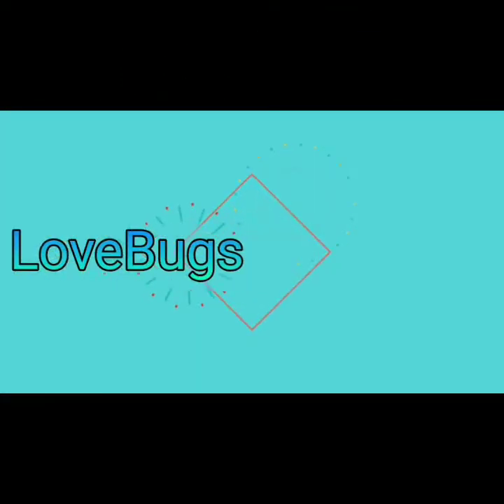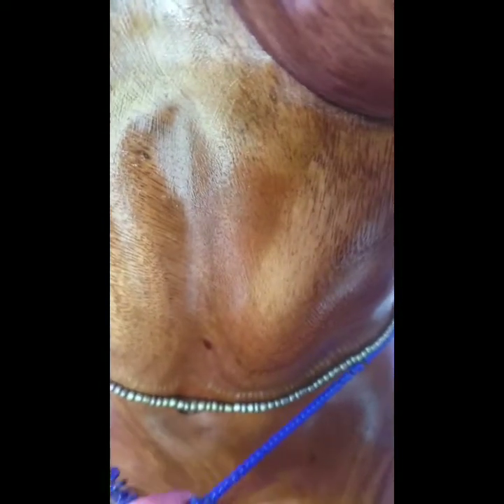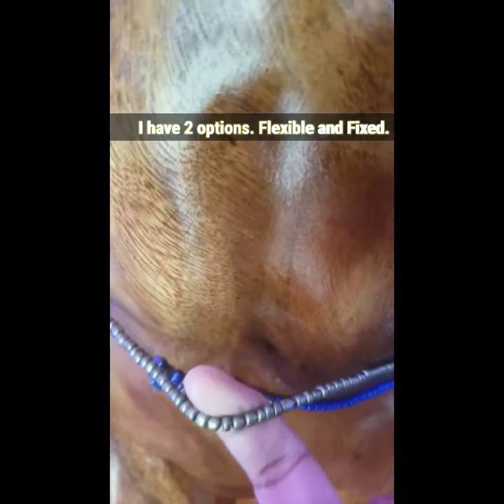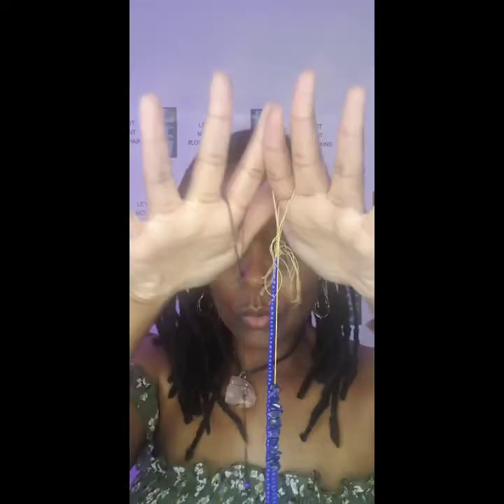Love Bugs! Let's get wasted! I am currently offering two types of waist beads. So you have your fixed and you have your flexible.